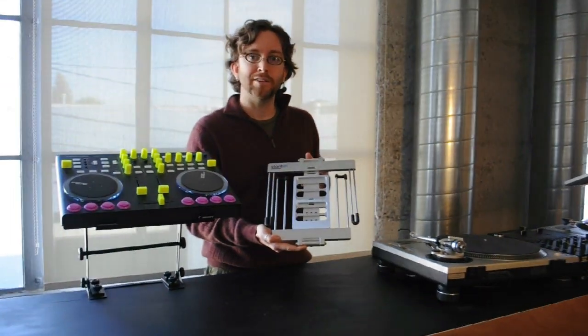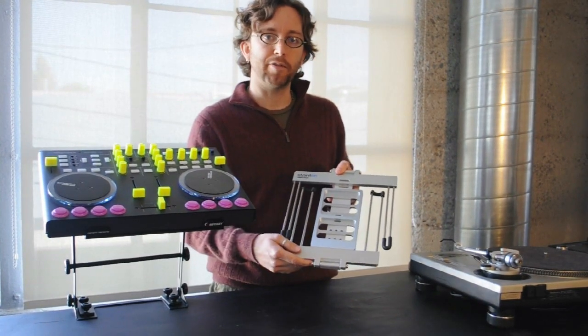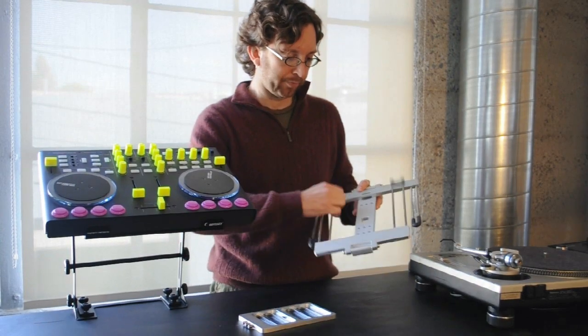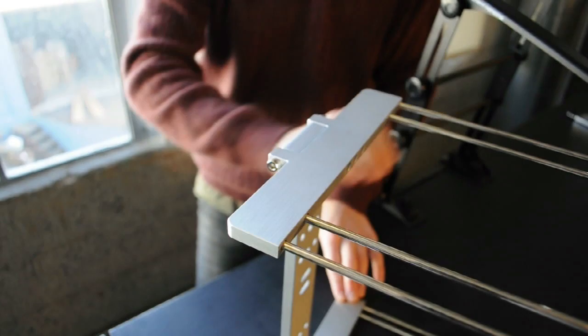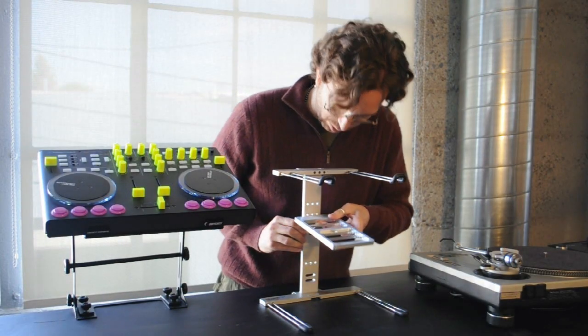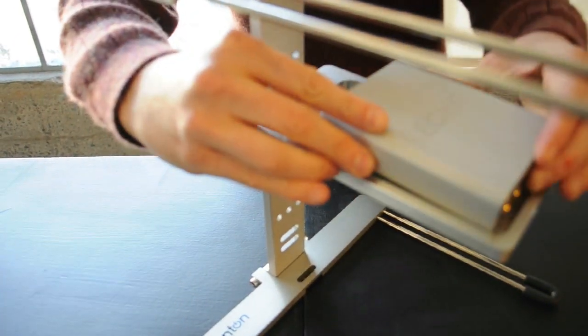First we have the Stanton Uber Stand, which at 2 pounds 12 ounces is the lightest stand of the three by a few ounces. It's also very quick to set up — it only takes a few seconds. You have this plate to hold your audio interface or a card drive underneath the computer, or your controller.